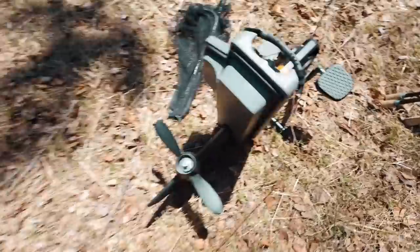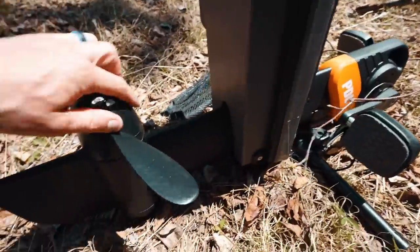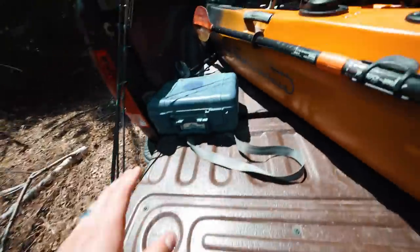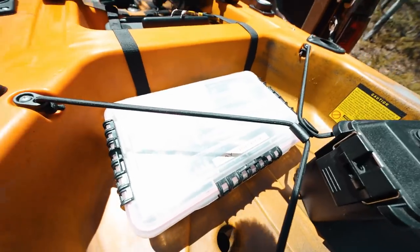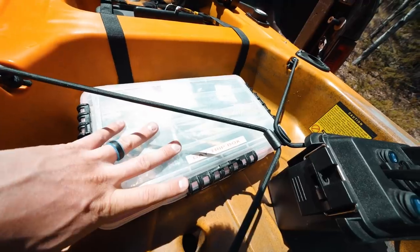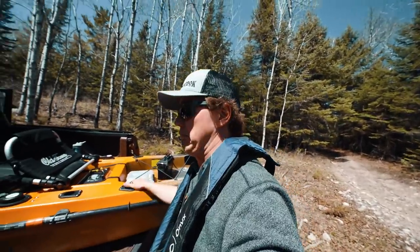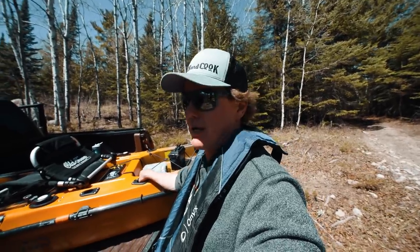Here's what we're packing: we got the actual pedal drive module — super cool, I'll show that more in depth at shore. We got three combos, my old hard case with all my camera gear, and one tackle tray — this is my day trip box. I have a bunch of different Plano trays but on kayak trips you just don't want to take so many; I like to take as little gear as possible.